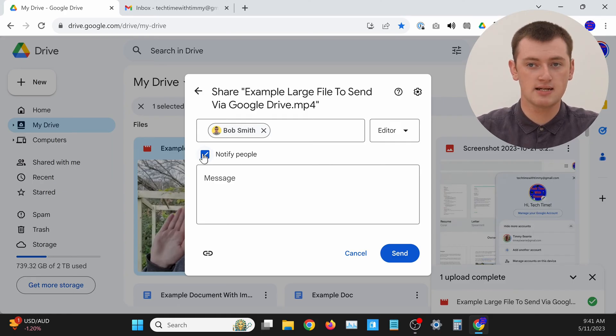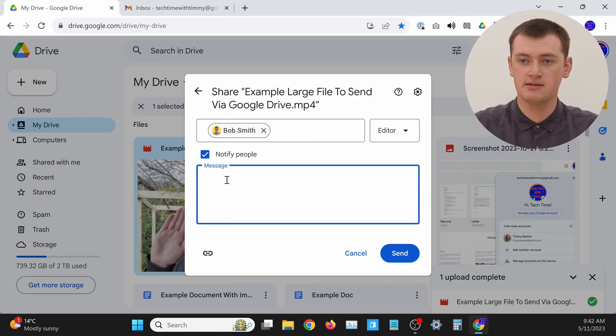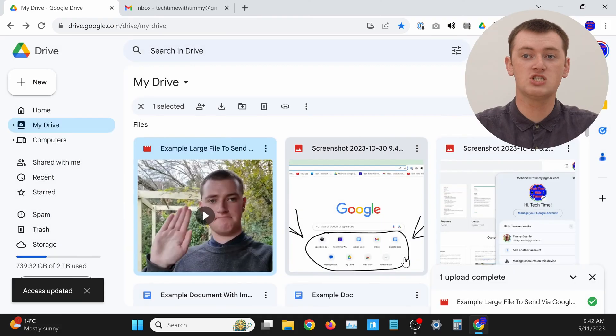Make sure you leave the 'Notify people' checkbox ticked — that means they'll get an email with a button to access the file. You can also add a message here if you want, completely optional. If you want to say 'Hi, here's the file you wanted,' you can type that in and it will be added to the email they receive. Once you're happy with everything, go ahead and click Send, and the file will be shared with them.